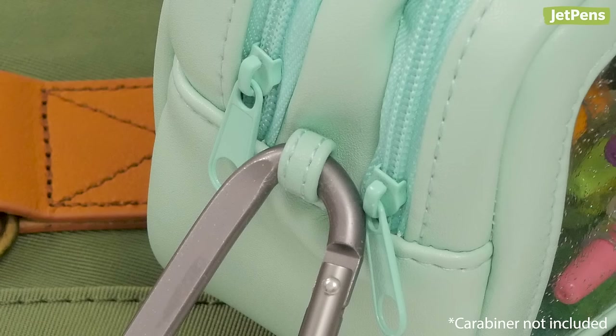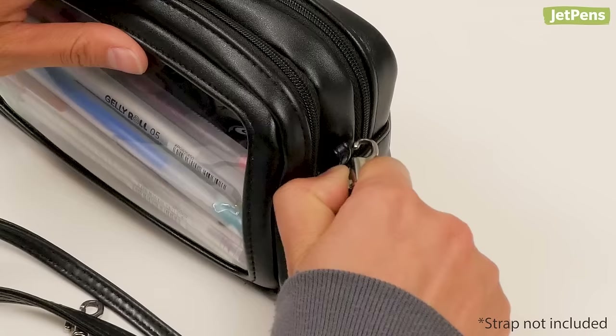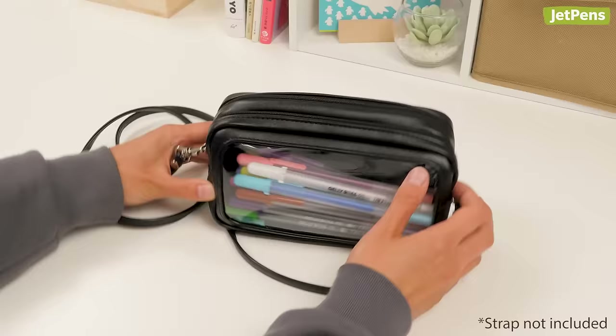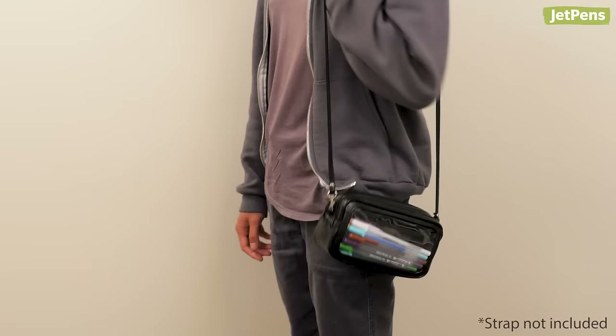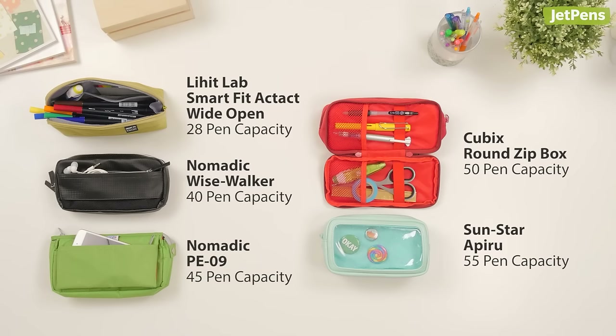Small loops on each end of the case let you hook it to a backpack or attach it to a strap to turn it into a crossbody pouch, making it handy for carrying between classes if you don't need to lug your backpack around. Be sure to check out all of these cases at jetpens.com. Want to see more? Watch our other pencil case roundup videos for more recommendations. Thanks for watching!